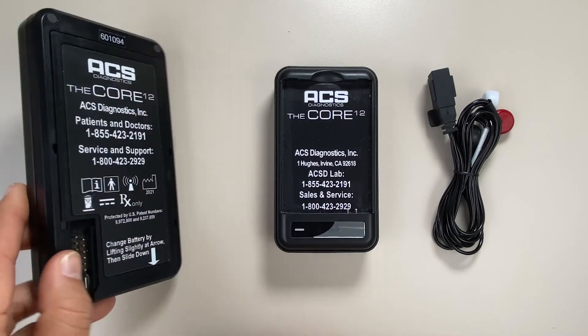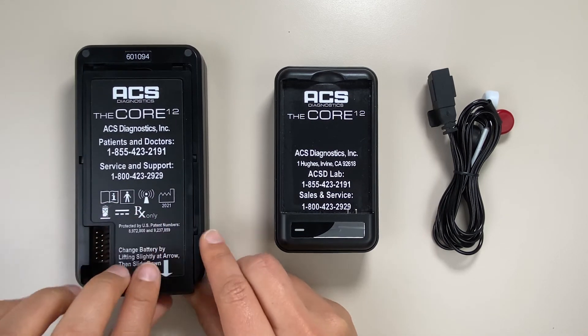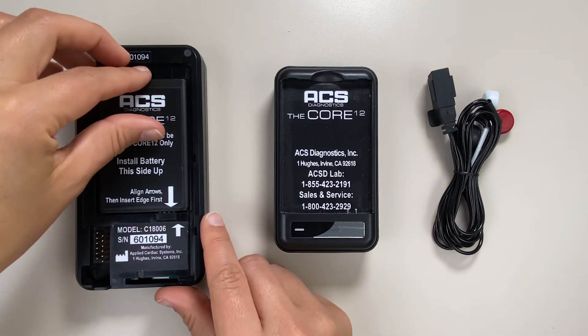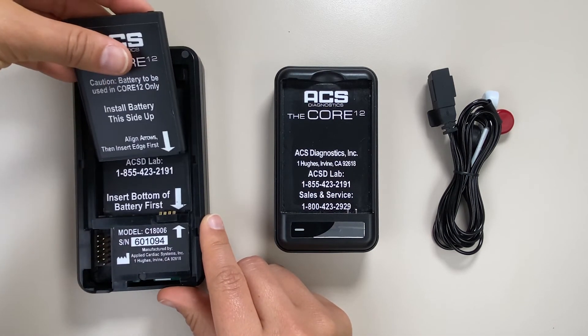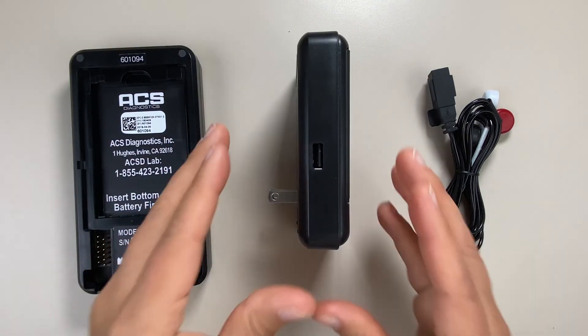When charging the Core 12, turn the Core on its back and lift and pull the case as indicated by the arrow to remove the battery. Lift from the indent on the top of the battery, then insert the battery into the charging case and plug the case into an outlet.